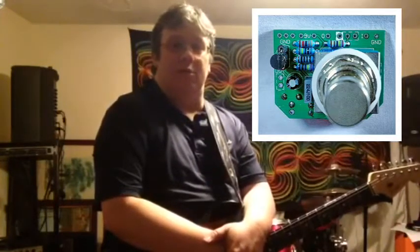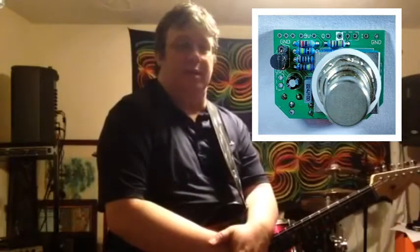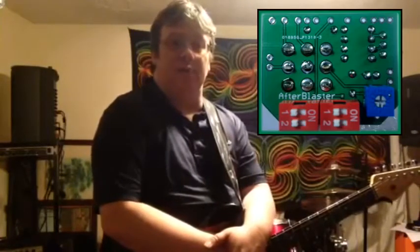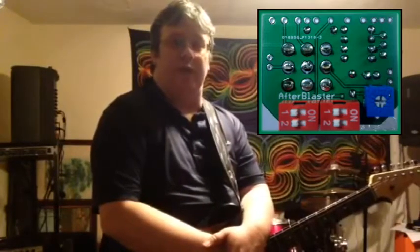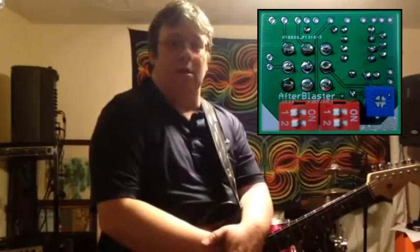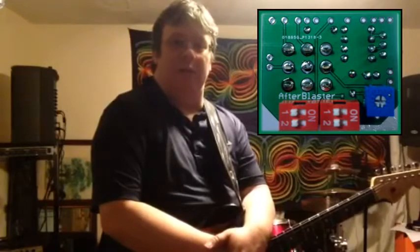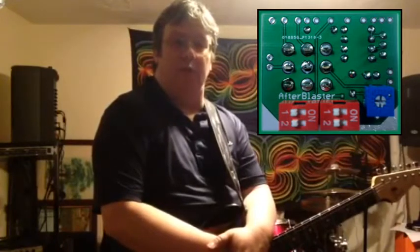It's a handy bypass footswitch wiring board with a status LED. It has a switchable boost circuit that provides a nice clean boost or enhancement for any pedal requiring it. It can also provide a final tone balancer to attenuate the output level of any circuit that would need it.